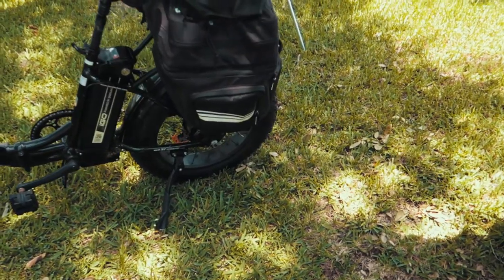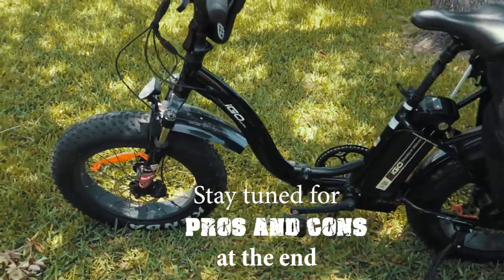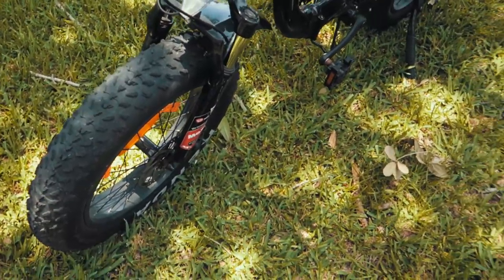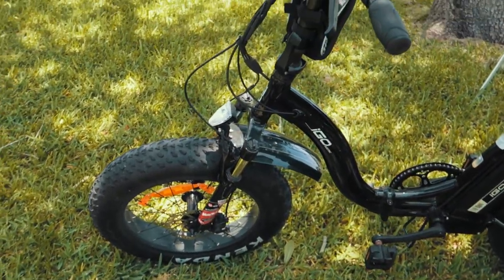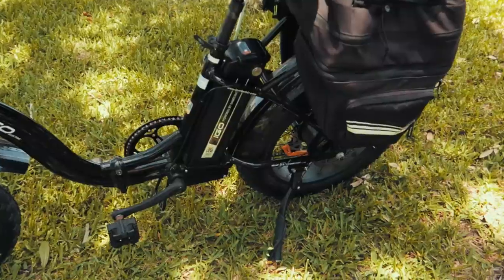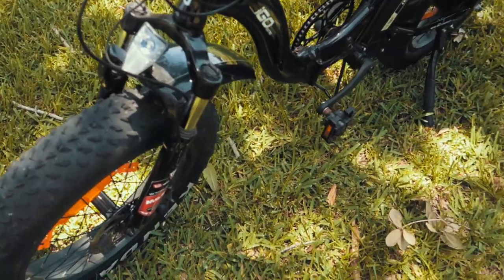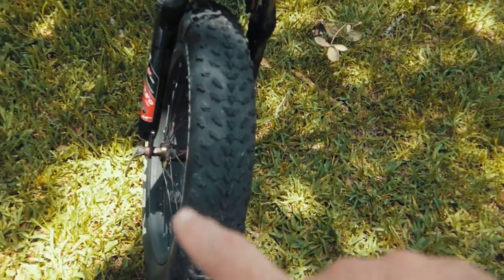One of the first things that really stand out when you look at this bike is the tires. The tires are four inches wide and they are all-terrain tires, and because of the variable air pressure in them, they also add to the suspension, making a very comfortable ride. You can also see on the front forks there's front-end suspension with a pretty good amount of travel.